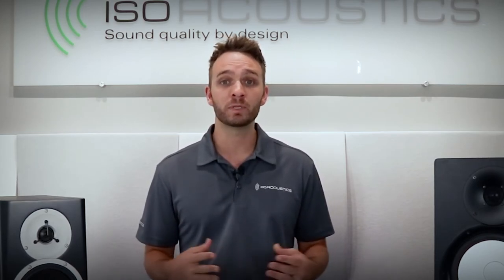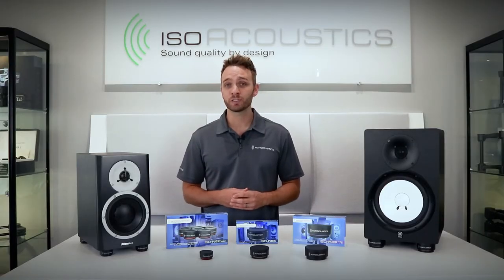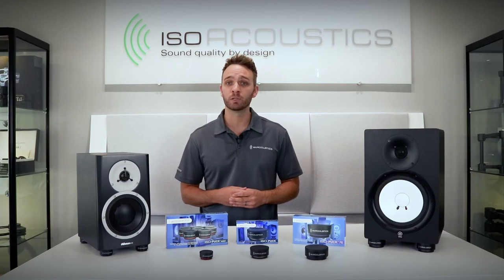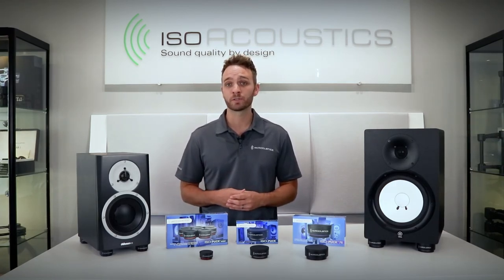Thanks for joining us. For more information, head over to isoacoustics.com. Be sure to subscribe and ring the notification bell for updates on all our new products. The isopucks are a versatile isolation tool — possibly the most cost-effective upgrade available for improving the performance and clarity of your speakers or studio monitors. I hope you will have the chance to try them for yourself.